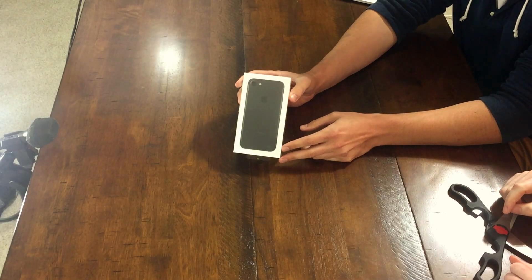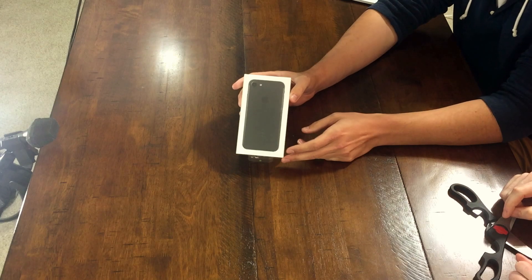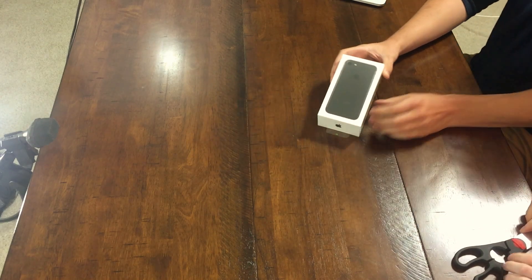So here it is. Nice. Can we show it to the side cam as well? There it is — iPhone 7. The black one. It's black. Not the jet black.